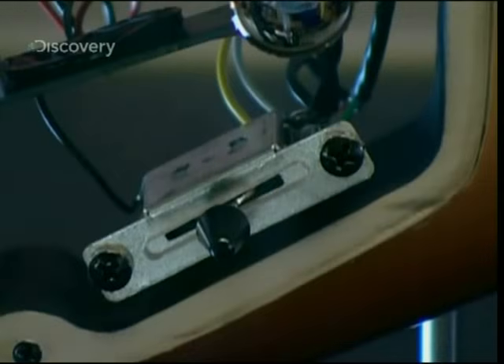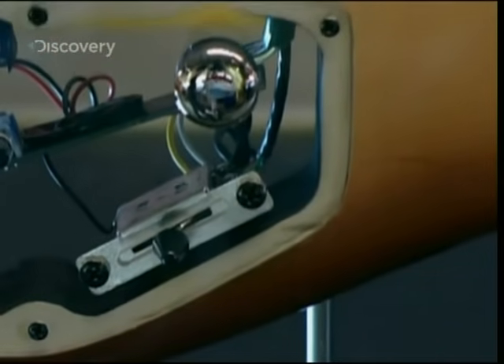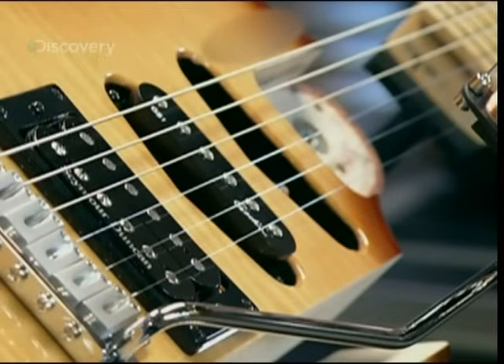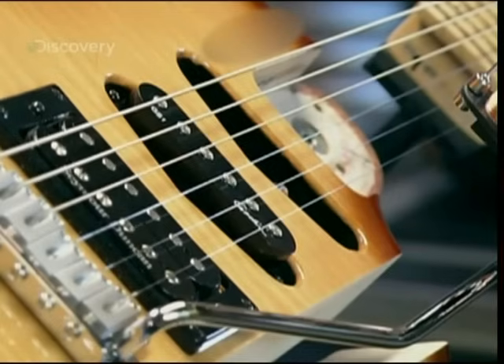So what does the pick-up selector switch do? Well, to get a particular sound, guitarists can choose one or a combination of pick-ups. The pick-up closest to the bridge, where string tension is high, picks up high-frequency sounds. The pick-up closer to the neck, where tension is less, registers more bass.